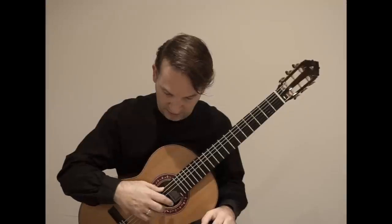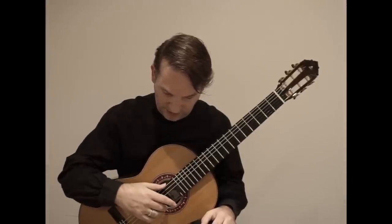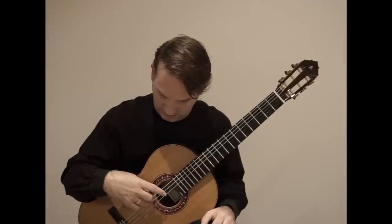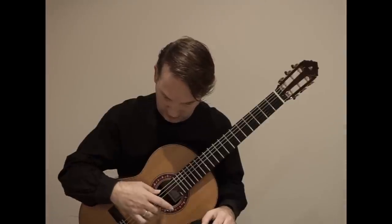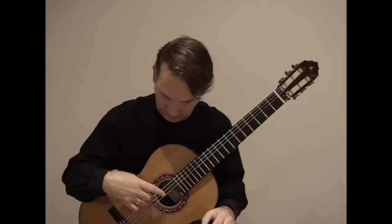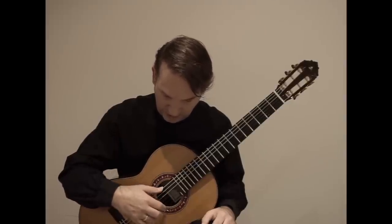So here we go — M, A. Starting with M and then going down. Again, we can do I, A.